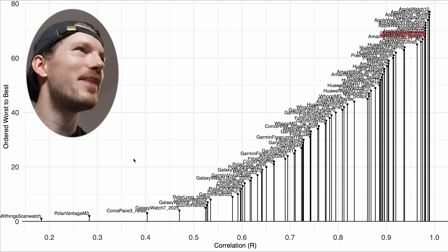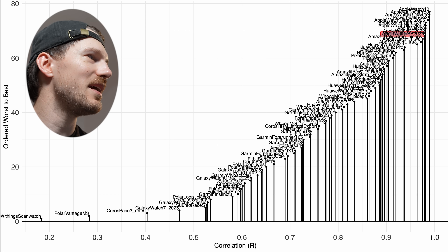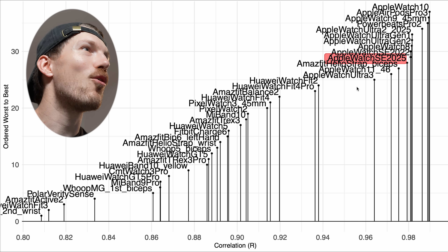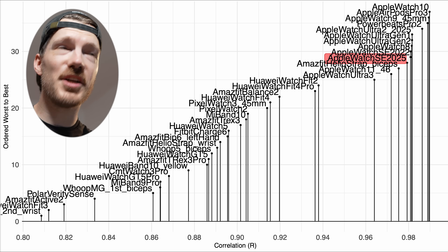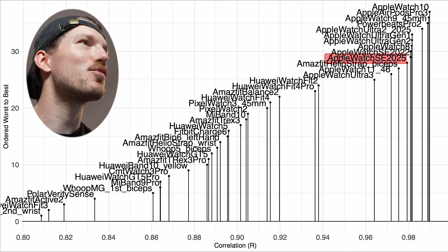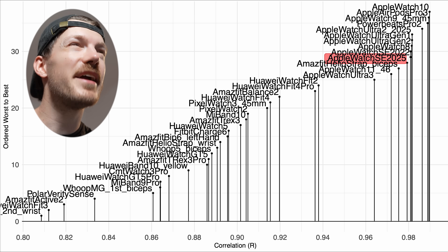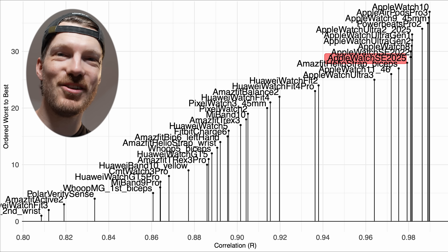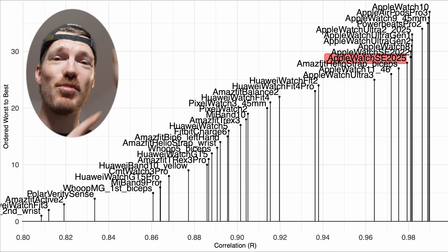Comparing weightlifting results to the competition, the Apple Watch SE 2025 is among the top devices. Zooming in to devices with a correlation of 0.8 or higher, the SE 2025 is close to the SE 2022 — which makes sense since they have the same sensor. All other devices in this region are Apple Watches or Apple products like the AirPods Pro 3 and Powerbeats Pro 2. If you don't want to wear a chest strap during weightlifting, the only devices I can really recommend are the Powerbeats Pro 2 and AirPods Pro 3, though Apple Watches are pretty decent.